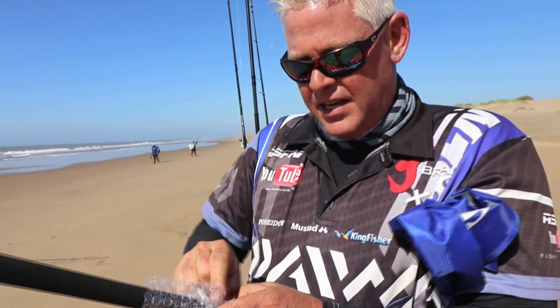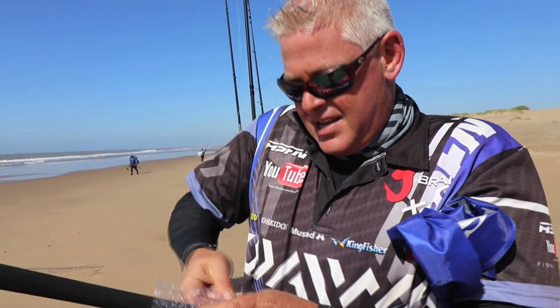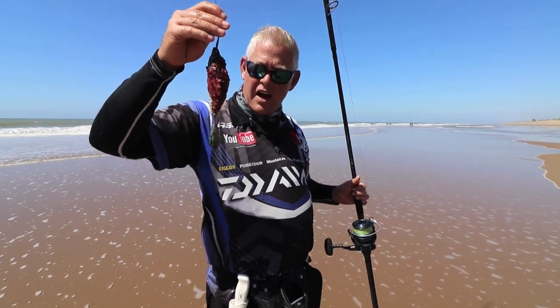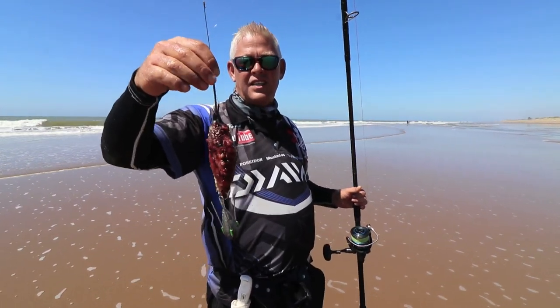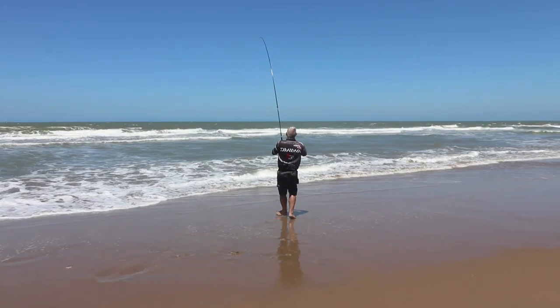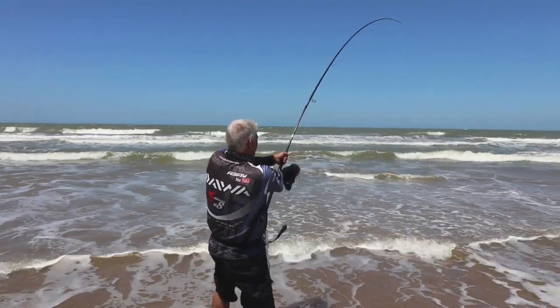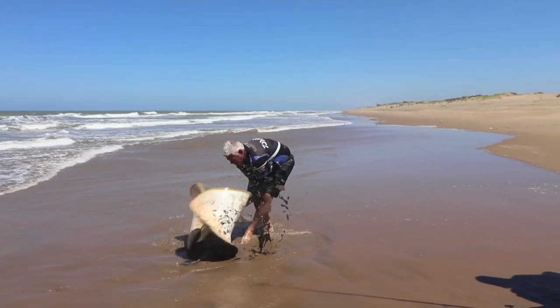These rods arrived last Wednesday and I had to take one out for a proper test — and what better than the diamonds that are currently around. I rigged it up with a five ounce sinker and a whole small mackerel. After a couple of tries, I was lucky enough to hook a 60 kilo diamond on the new Saltus Power Spin.